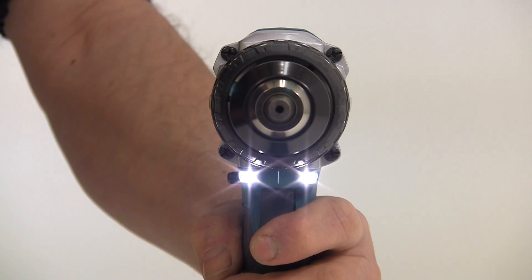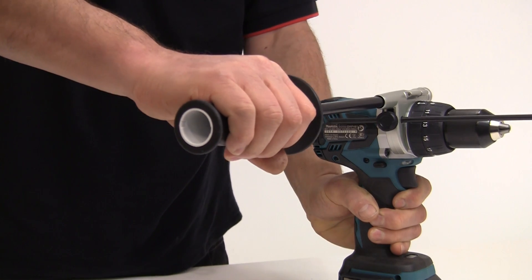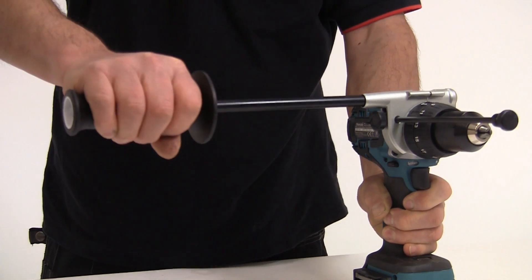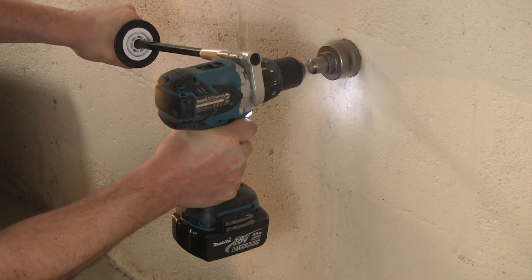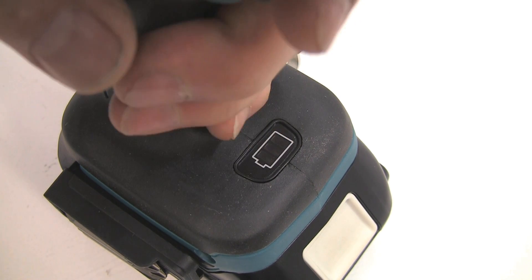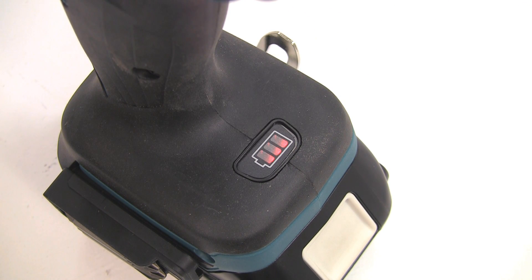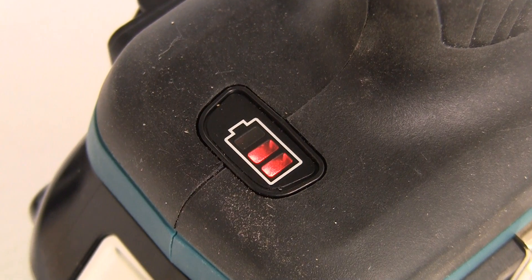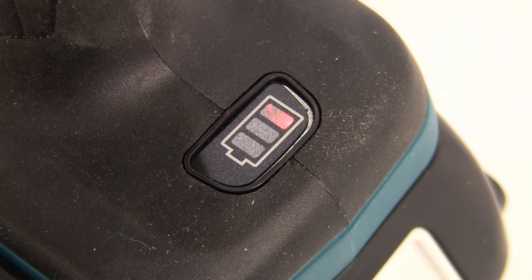There are twin LED job lights with afterglow, which means they stay on once the variable speed trigger is released. A new side handle configuration allows easy tool control, and coupled with a soft grip ergonomic handle design, this tool is very comfortable to use. The DHP481 features the battery fuel gauge system, so three lights showing indicates more than 50% battery capacity available. Two lights shows between 20 and 50%, and a single light shows that less than 20% of the full battery capacity remains.